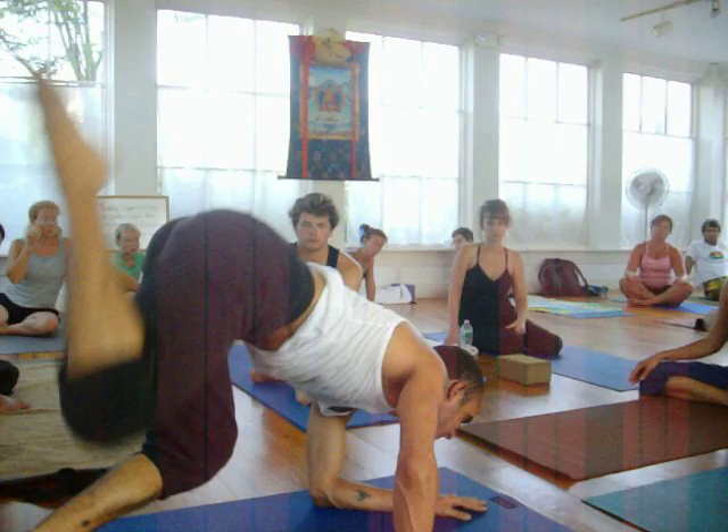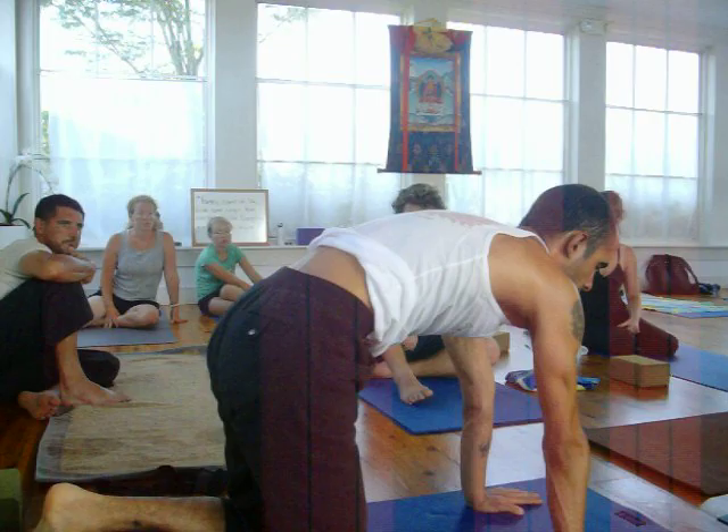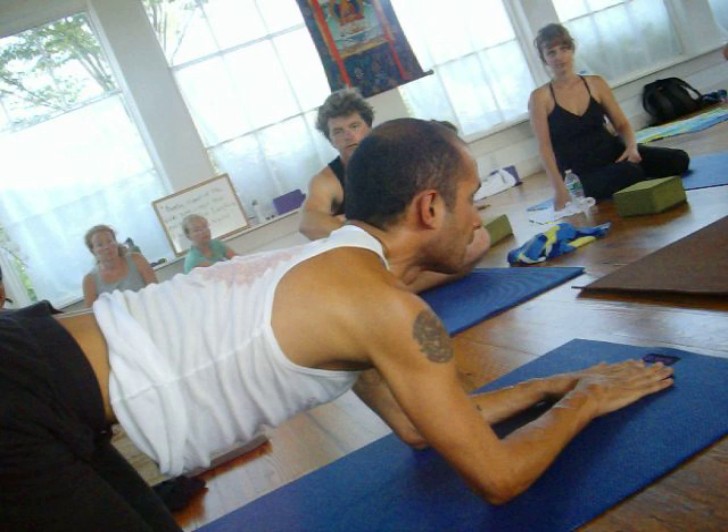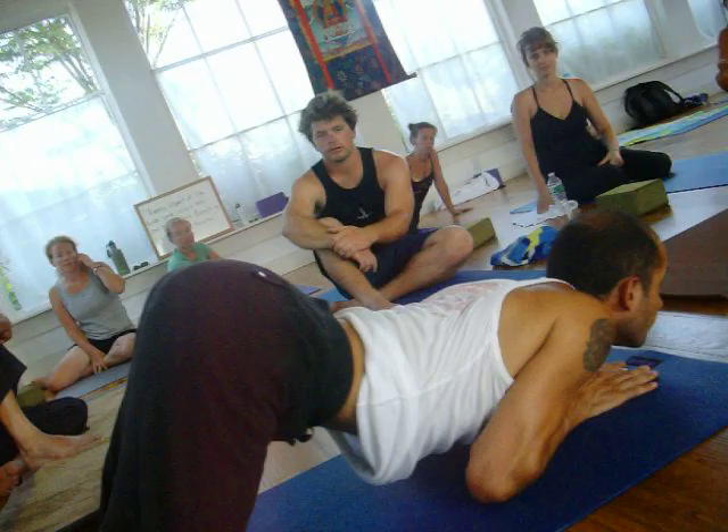The same principle that you found here in the shoulders is the same thing that happens here. But you have to make it so that the consciousness of the back is totally independent from the shoulders. It's not like this — otherwise you end up like this. This is what happens when you don't have the awareness on the shoulders.